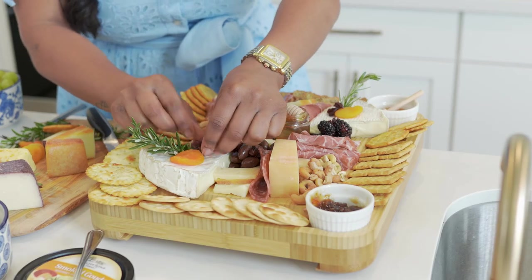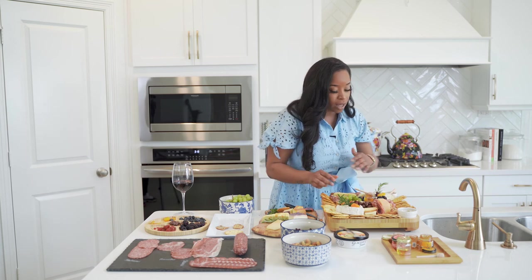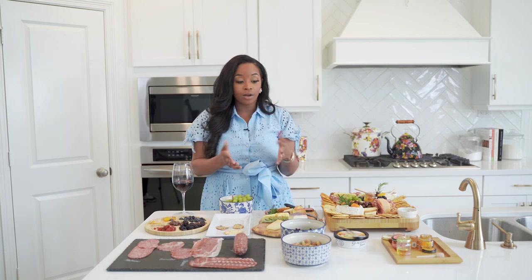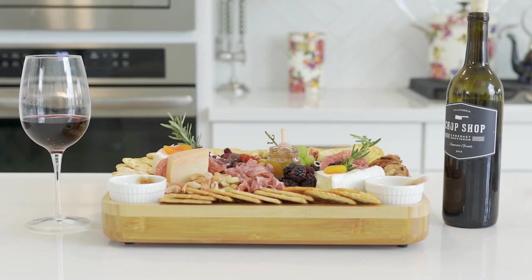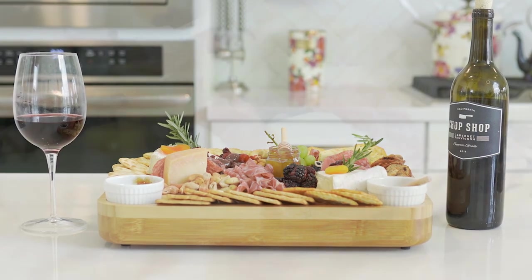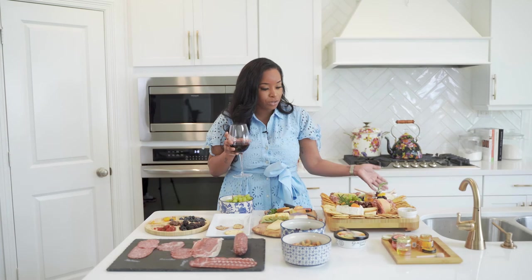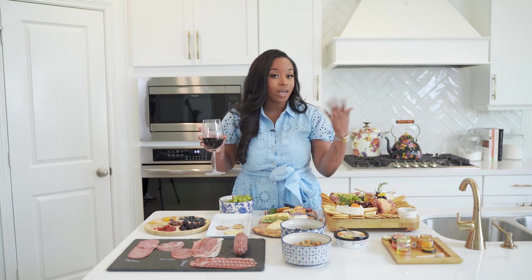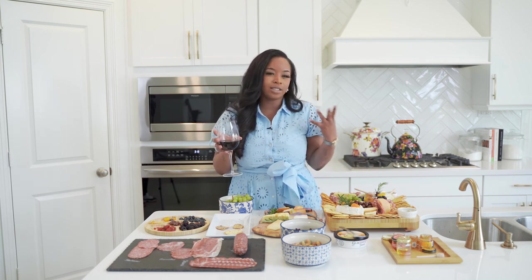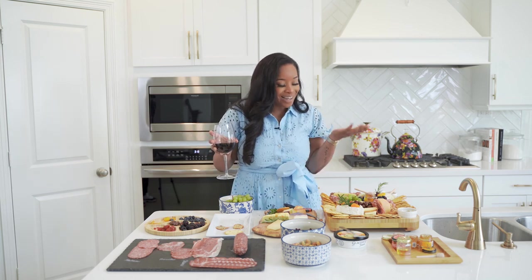And you guys, that's it. We're done. How easy, quick, and simple is that? You can add more meats if you like, more chocolates if you like — but depending on the size of your board, you just want to play around with it and see how you want to design it. You're ready to serve your family, your friends, whoever is over. If you're having a girls' night, which I love — I love charcuterie boards on girls' nights — and you have your awesome wine. We didn't add the smoked Gouda, but if you want to add that you can. You don't have to because we already have so many different types of cheeses, so I'll leave that for another charcuterie board at another time.